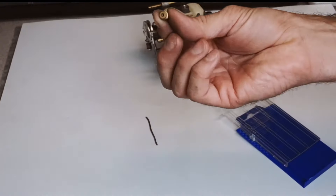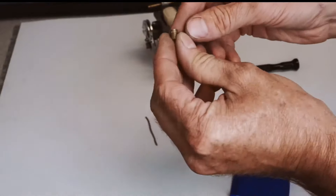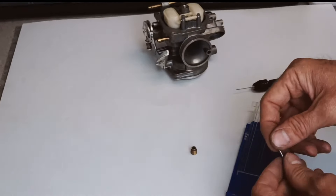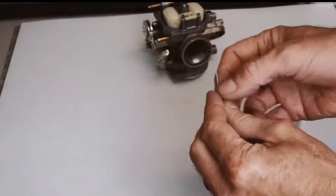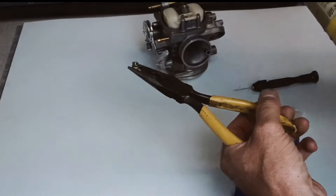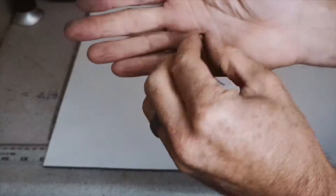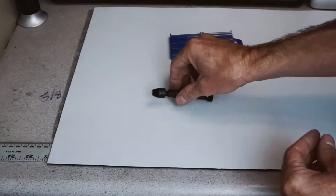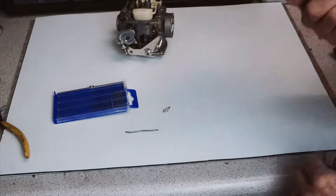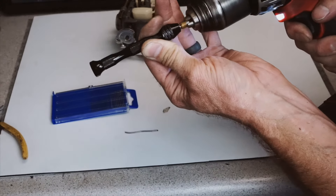Now I essentially have a 78 jet. The numbers on this pack don't correspond with the number on the jet — that's where it gets a little confusing, because you're no longer going by the number on the jet; you're going by the jet drills. Say I go too big — well the kit comes with a piece of solder, so I cut a tiny little piece, drop it down in there, take my torch, and the solder melts. Let it cool. When the jet is completely sealed with solder, it's a bit difficult to use just a hand drill. So instead, you hold the jet drill against it and drill through — and there it goes, through.